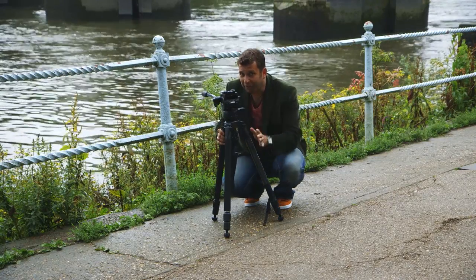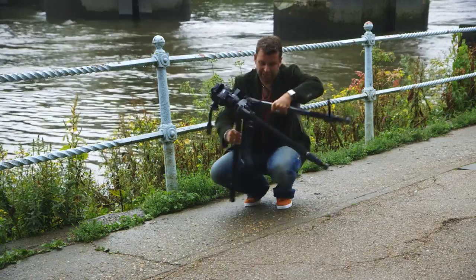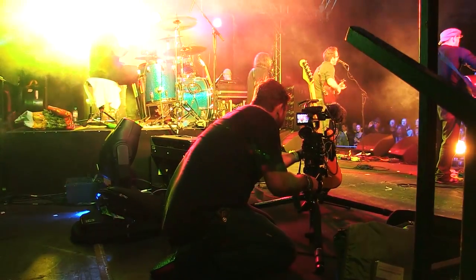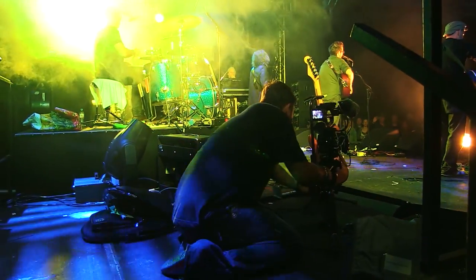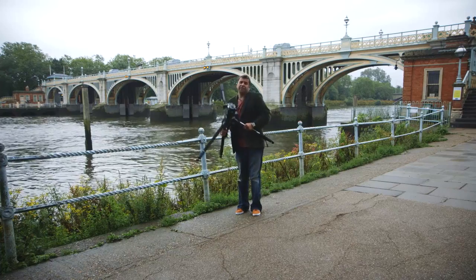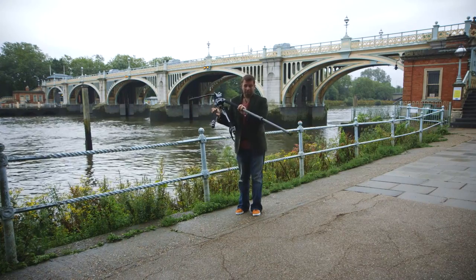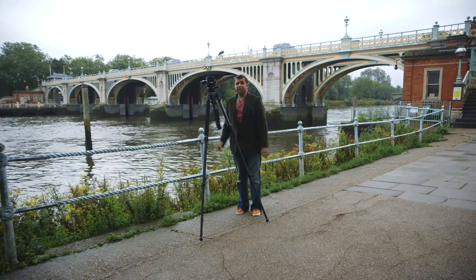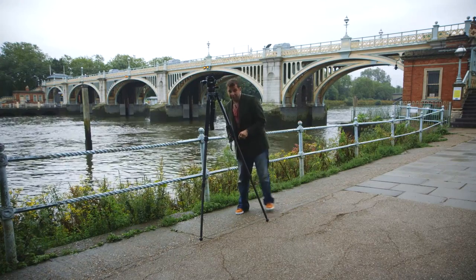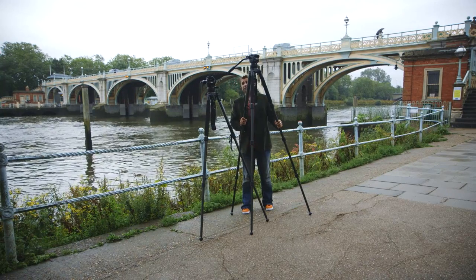The really cool thing about the Solo legs is they go really low and really high. You release this, bring them open, and here we go — it's like a high hat. We're 40 centimetres off the ground; very, very versatile. The three-stage goes ever so slightly lower at 39 centimetres. If you're filming normal sized people, it goes pretty damn high too. This is 180 centimetres off the ground — that's the two-stage. But if you get the three-stage, that's 204 centimetres off the ground. So it's a really quite big difference.